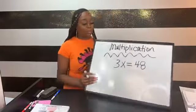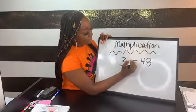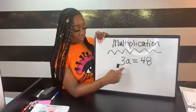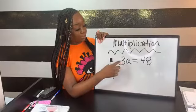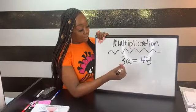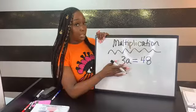Moving on to multiplication: anytime a number and a variable are stuck together with no space, they're joined through multiplication. So for 3a equals 48, the only way to separate a number and variable joined through multiplication is to divide. Whatever you do to one side, you have to do to the other — divide both sides by 3.